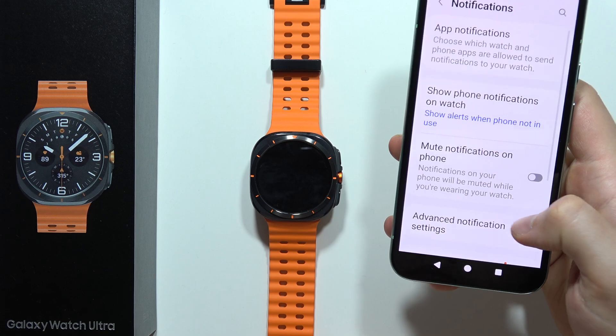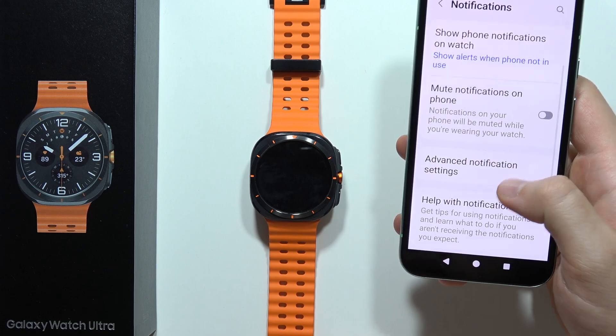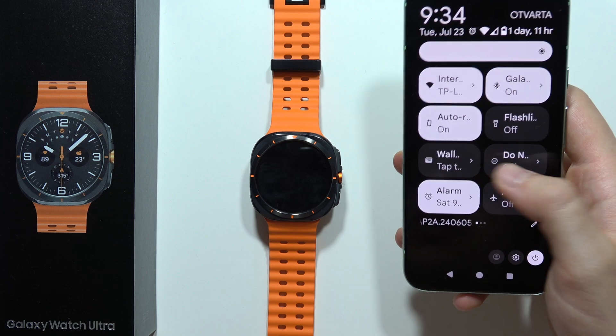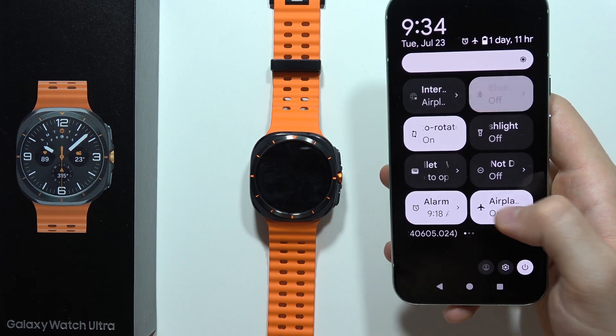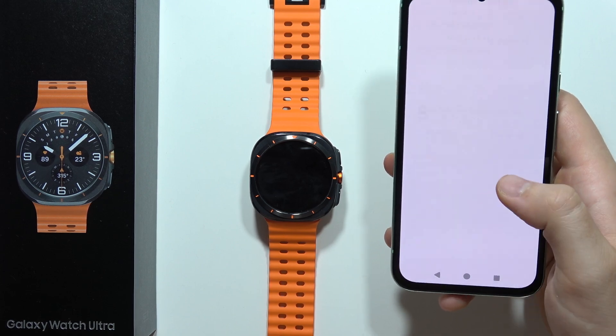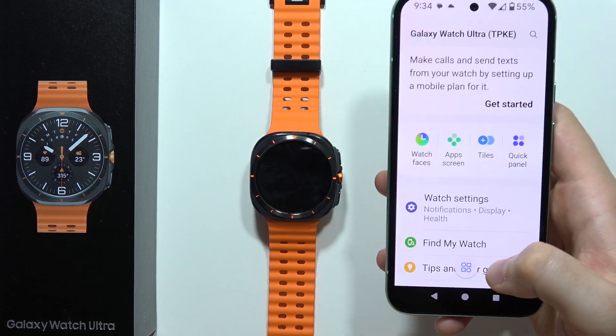So let's say you don't receive notifications from messages — be sure that switcher is enabled. Also, be sure that you have do not disturb mode turned off on your phone as well, including airplane mode and focus mode. It's very important to switch these off on both your watch and your phone.